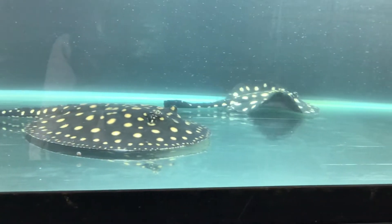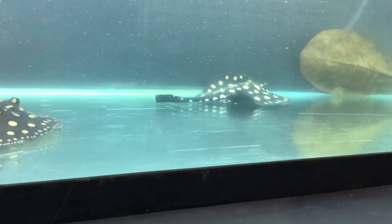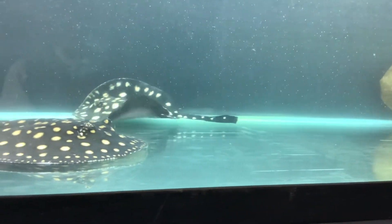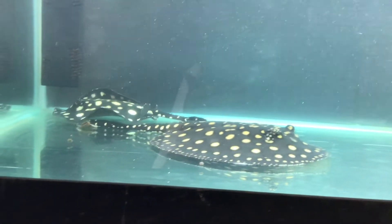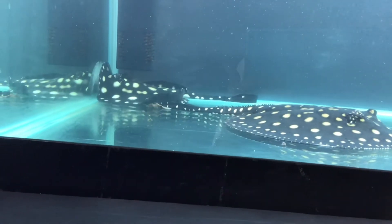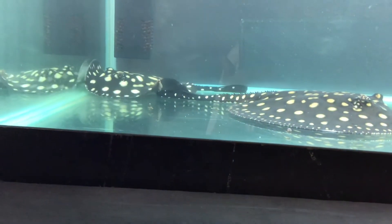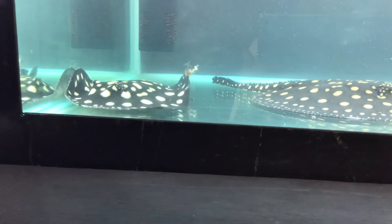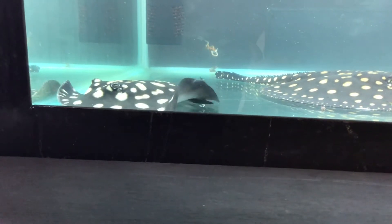The black diamond stingray is found in the coastal waters of the eastern Pacific Ocean. It attains a disc width of 1 meter to 1.2 meters. Its pectoral fin is rhomboid in shape.